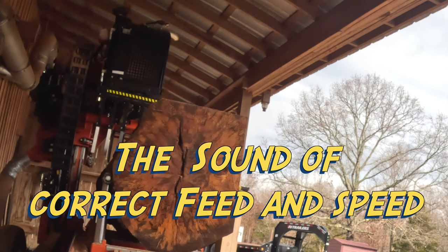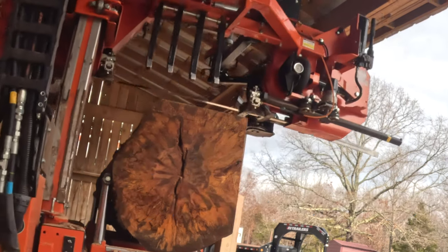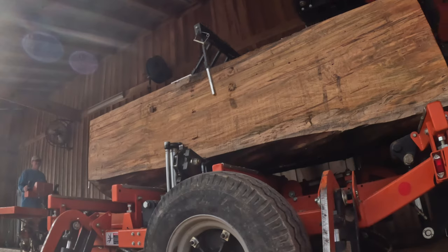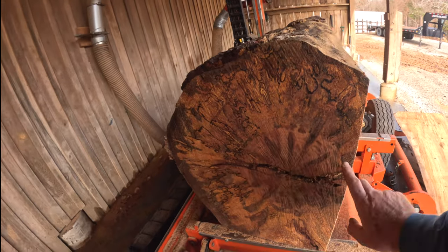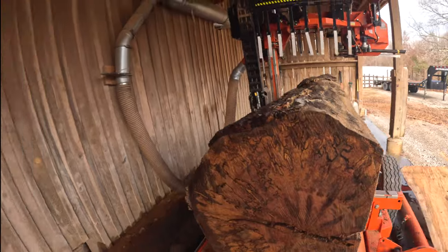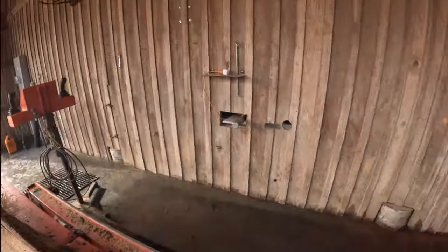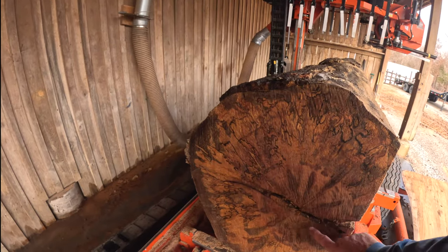With your sawing you always want to try to hit that deep flat note. Here I went right to the edge of the hardwood — got a major defect right here, I've carved this off. I got some nice slabs there and now I'm going to start taking drops on these.